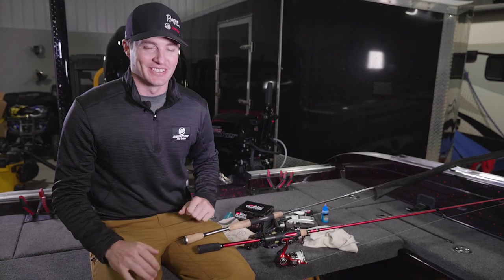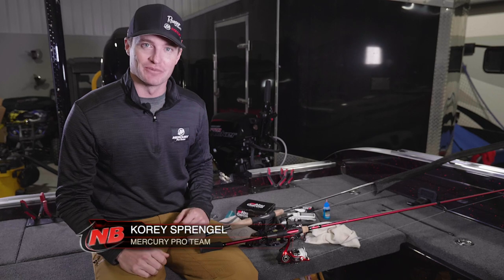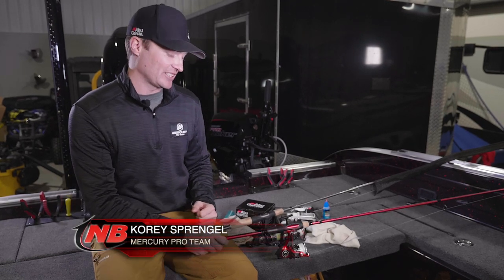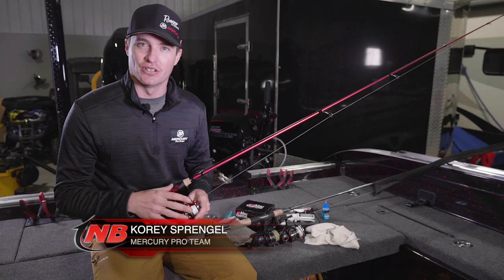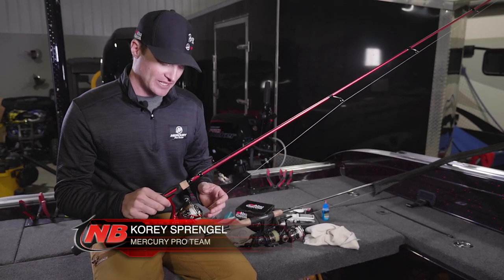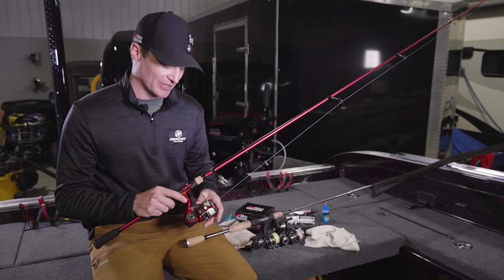I'm here to talk about a job that most of us never look forward to - reel maintenance. We're going to go through the maintenance you want to do on a reel maybe every couple months for a quick upkeep, and then we're going to get into a little bit deeper maintenance where we actually take things apart.